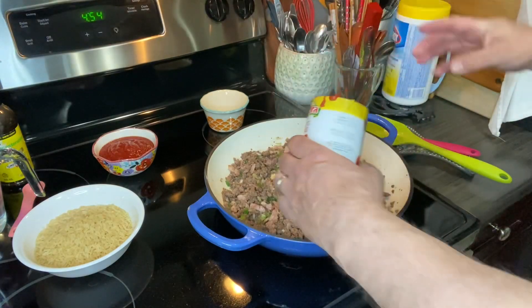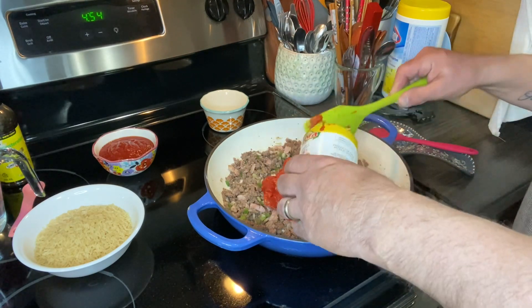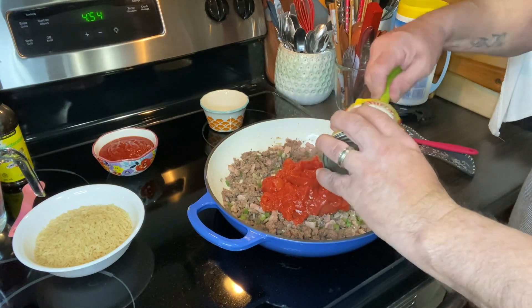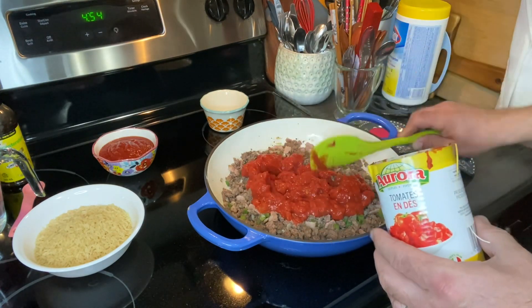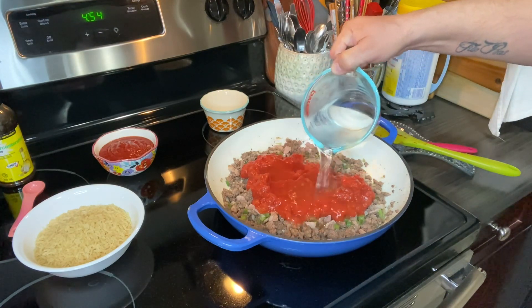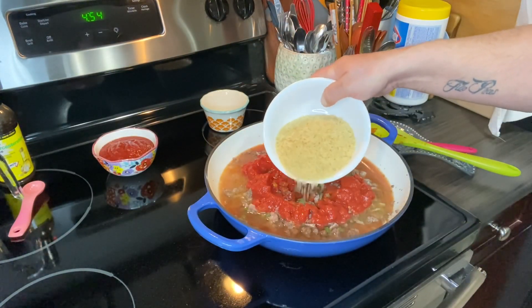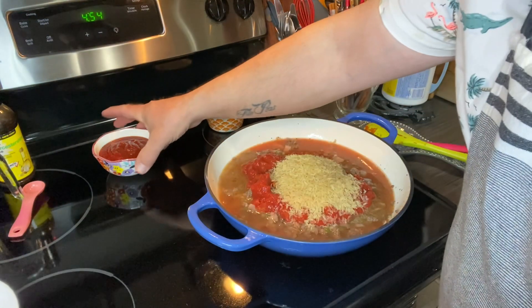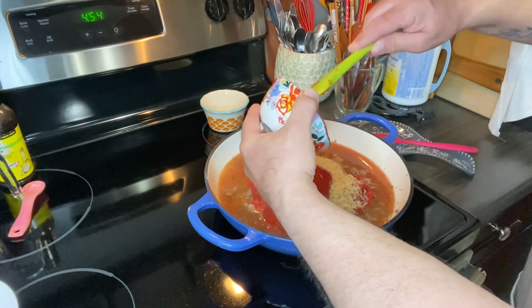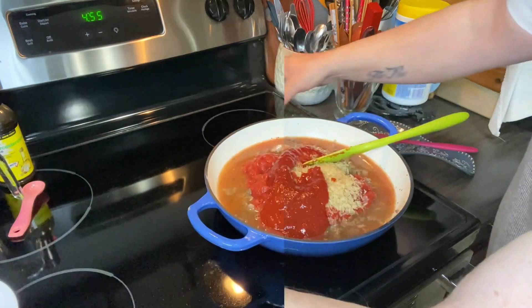So we have a teaspoon of salt and an eighth of a teaspoon of pepper, which I forgot to mention previously. So I guess we just throw everything in. Tomatoes first, it said. My arm is completely in the road — I apologize about that. So there's that. I'm going to put the water in at this point. I'm going to throw in my one cup of rice. My chili sauce.